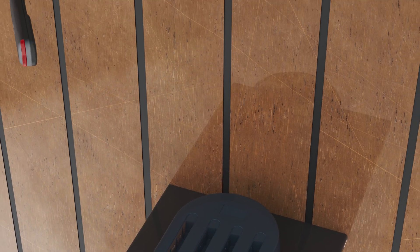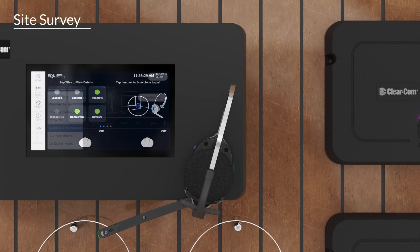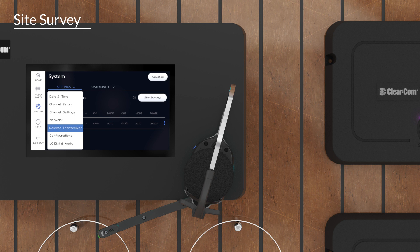One of the first tasks when deploying EQIP is to conduct a site survey. To enter site survey mode, select System, then Settings, and then Remote Transceiver. Now tap the site survey button.